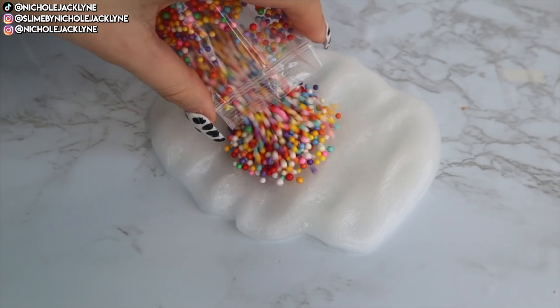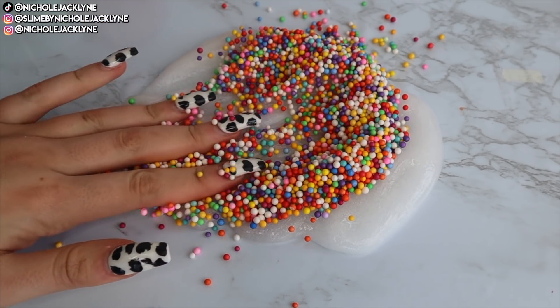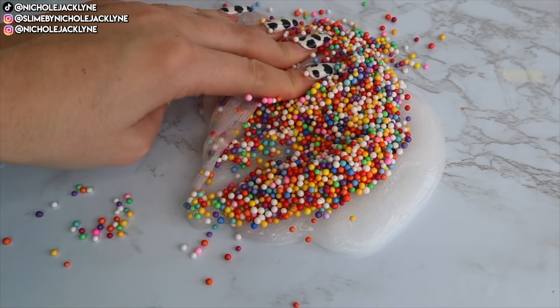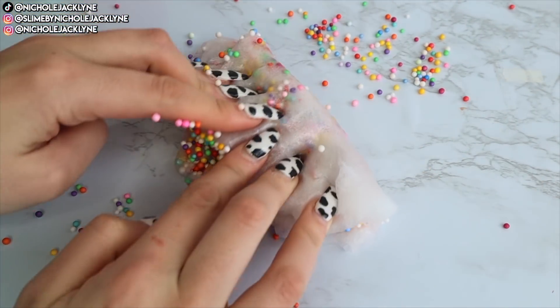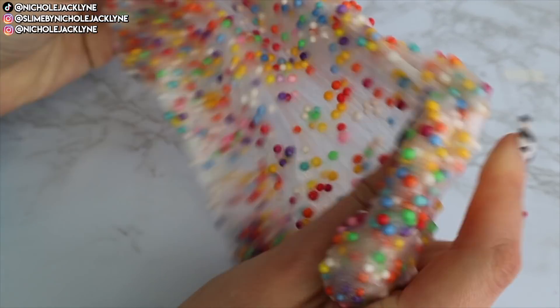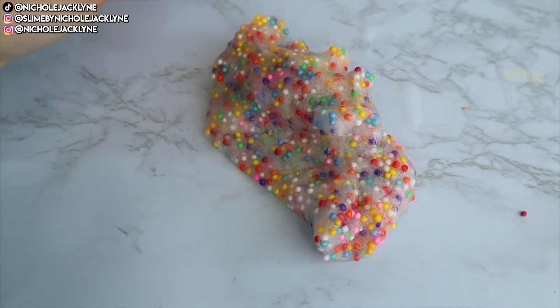I wanted it to be bright, pastel, super fun — Easter egg hunting vibes. So I added in these little rainbow floam beads, and it kind of reminds me of a Nerds Rope, which reminds me of an Easter basket. I just love a good holiday theme for making slime, it's so much more fun. I love how crunchy this is — it's going to be phenomenal when you mix the butter scoop into the base.